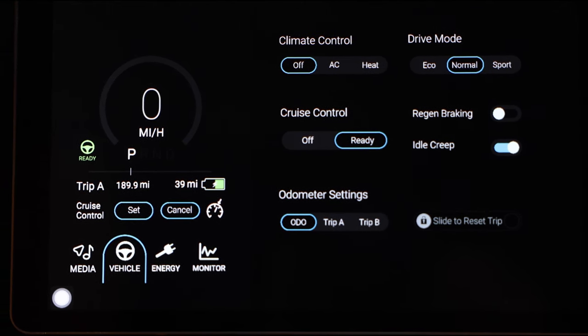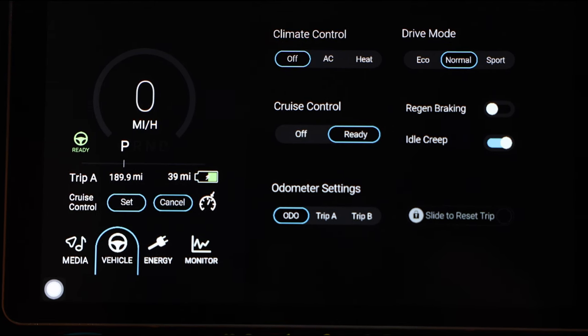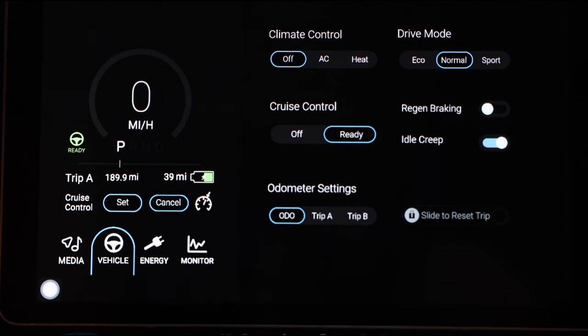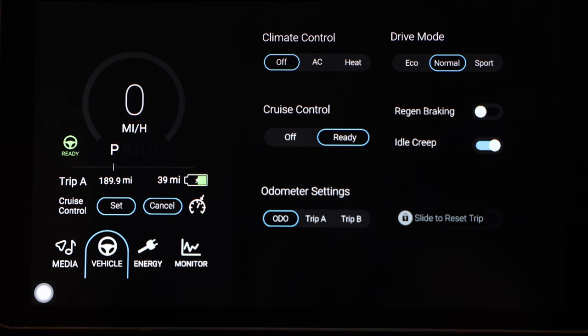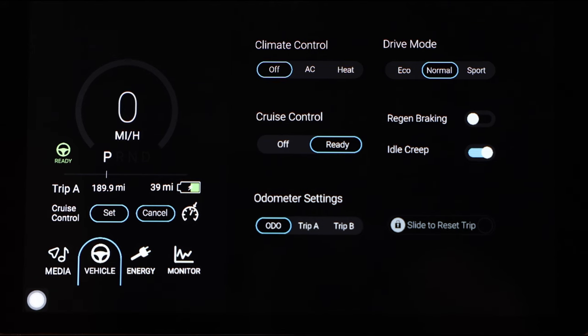We've also got the idle creep in there, which I think is a nice feature of this system. It allows you to drive the car like a normal gas powered automatic. So if you're in a parking lot and you just want to roll around slowly, you don't have to give it any throttle — you can just let go of the brake and it'll creep itself forward. It's also quite handy when doing hill starts or if you're on a slight incline in traffic, as it'll stop the car from rolling backwards.